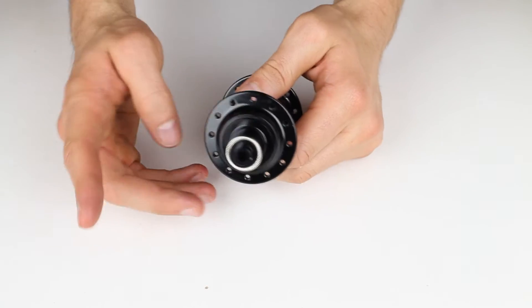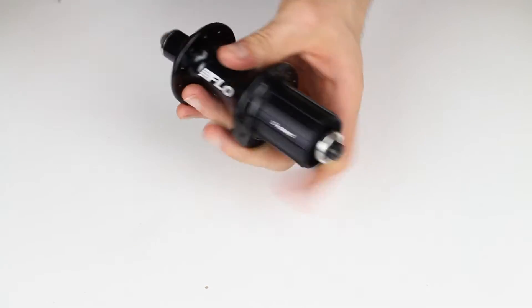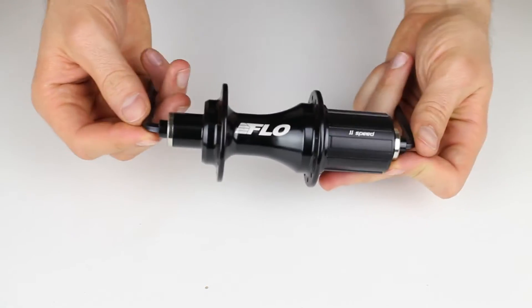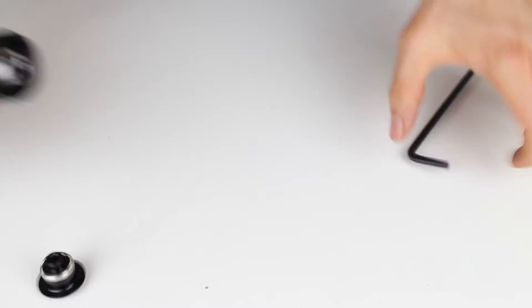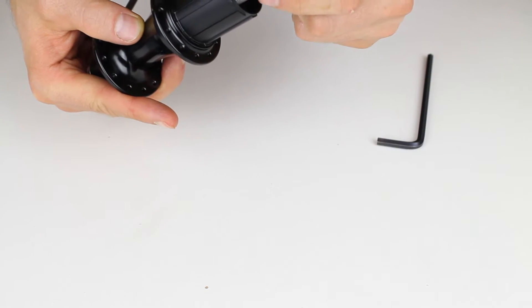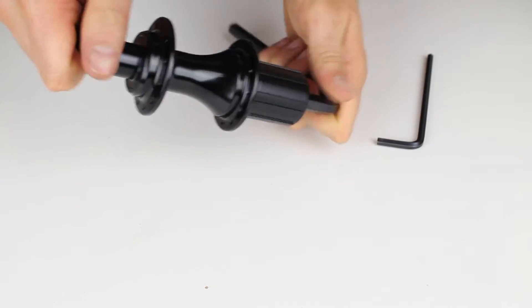Now we'll move on to the rear hub. First thing we want to do again is remove the end caps. The rear hub also has a 5mm Allen key for both end caps, so we place one in each side. It should be noted that on the rear hub the axle has a 10mm Allen key, so it really doesn't matter how far you put these in — you will not get stuck on that axle. Turn to the left for one to come off, and then use the 10mm Allen key in the end to remove the other side.